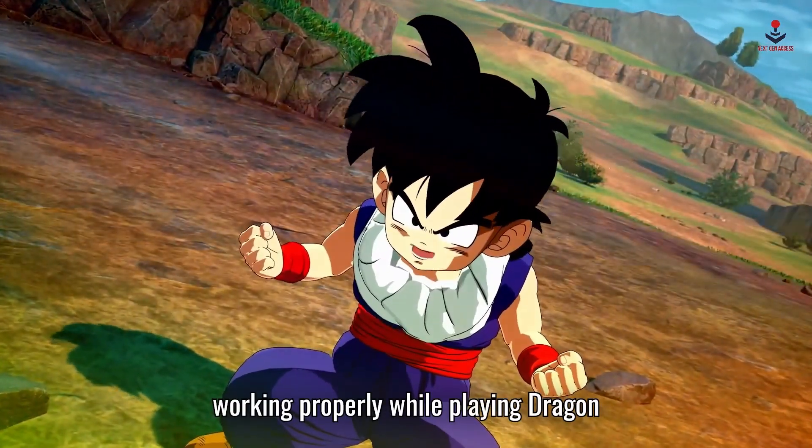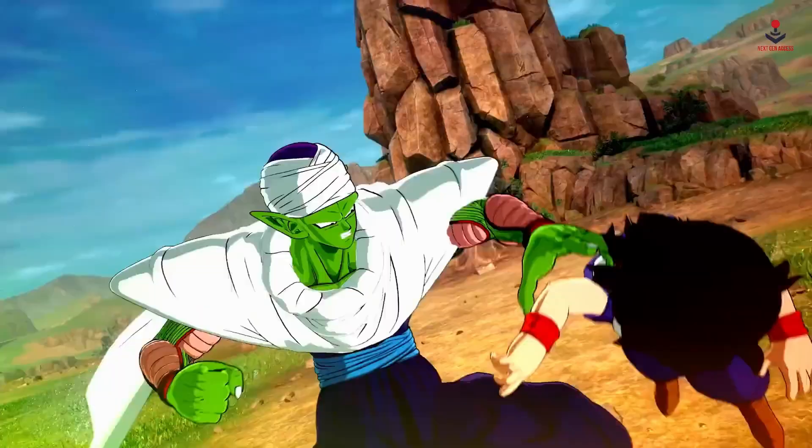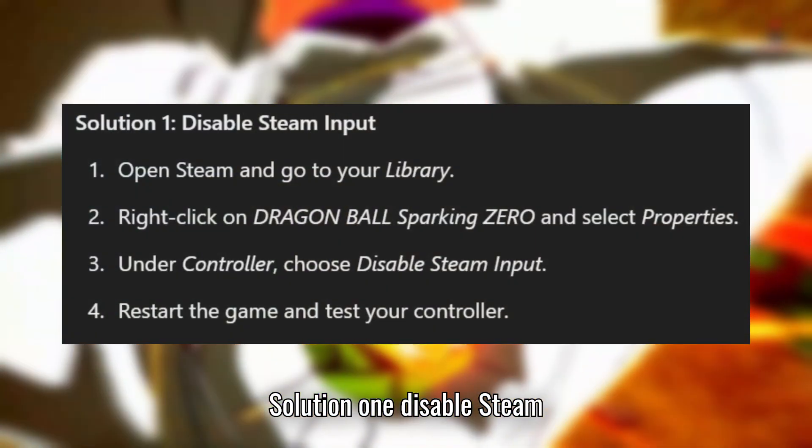If your controller or gamepad isn't working properly while playing Dragon Ball Sparking Zero, try these solutions. Solution 1: Disable Steam Input.